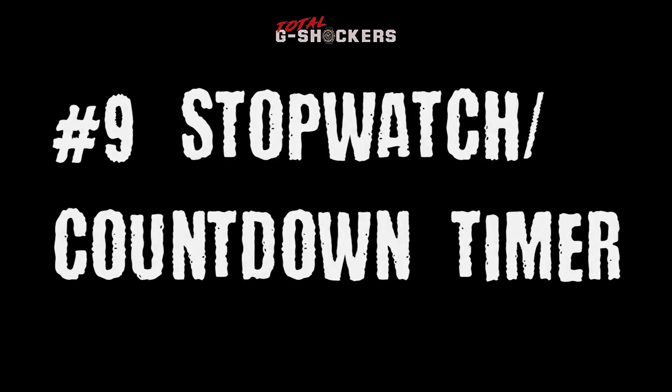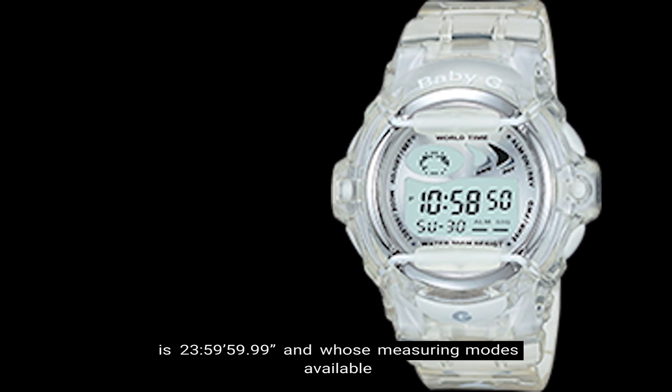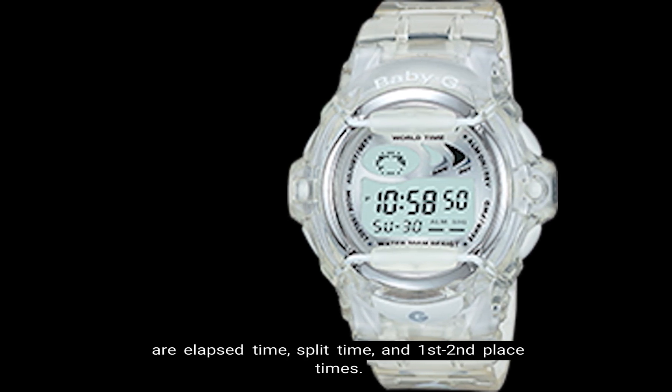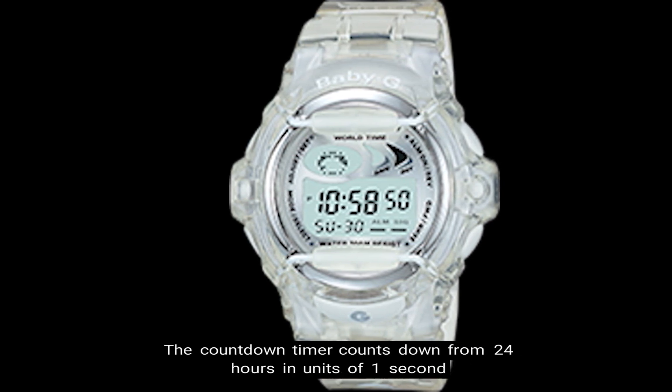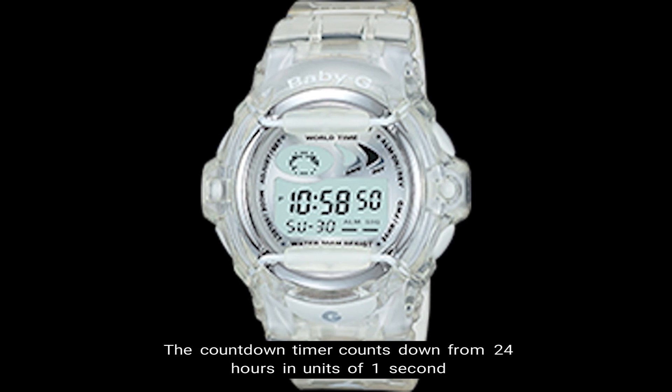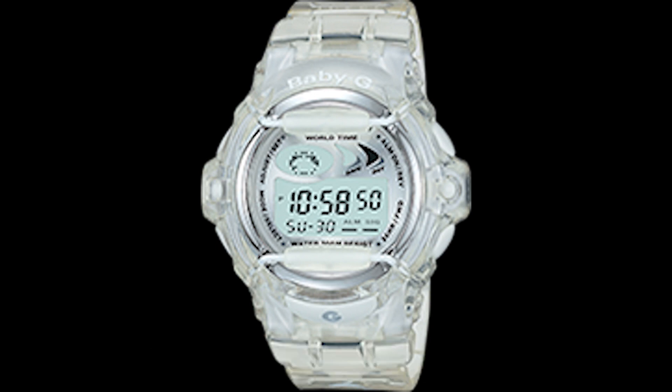Number nine, stopwatch and countdown timer. The BG-169 comes with a 1/100 second stopwatch whose measuring capacity is 23 hours 59 minutes 59 seconds, with measuring modes of elapsed time, split time, and first and second place times. The countdown timer counts down from 24 hours in units of one second, and you can set it in one hour or one minute increments.